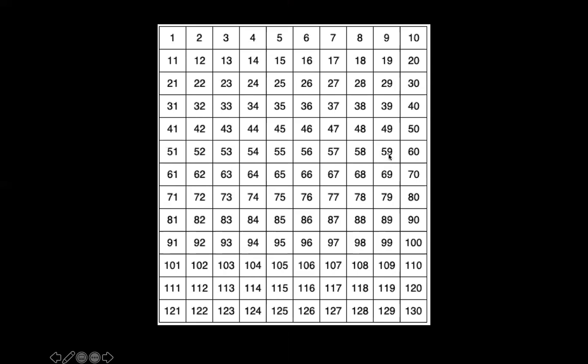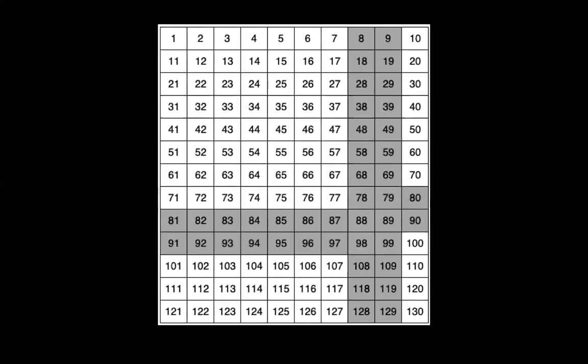Now that could include the ones place — so if you look here, 9, 19, 29 — but it could also include the tens place. So in this case, 81, 82 or 91, 92. We want to cross out any number that has an eight or a nine in it. Did we cross out your number? If so, that's okay — go ahead, use the new information we have and update your estimate.